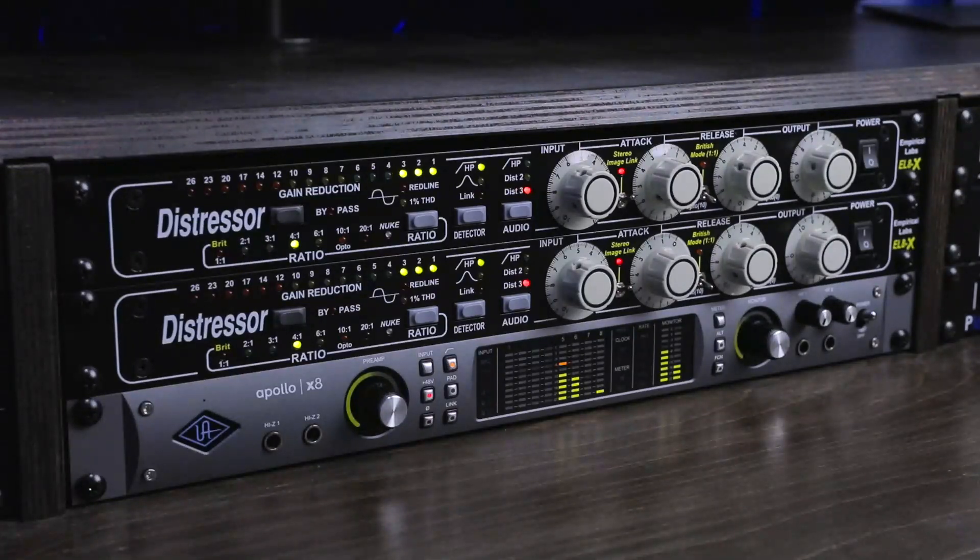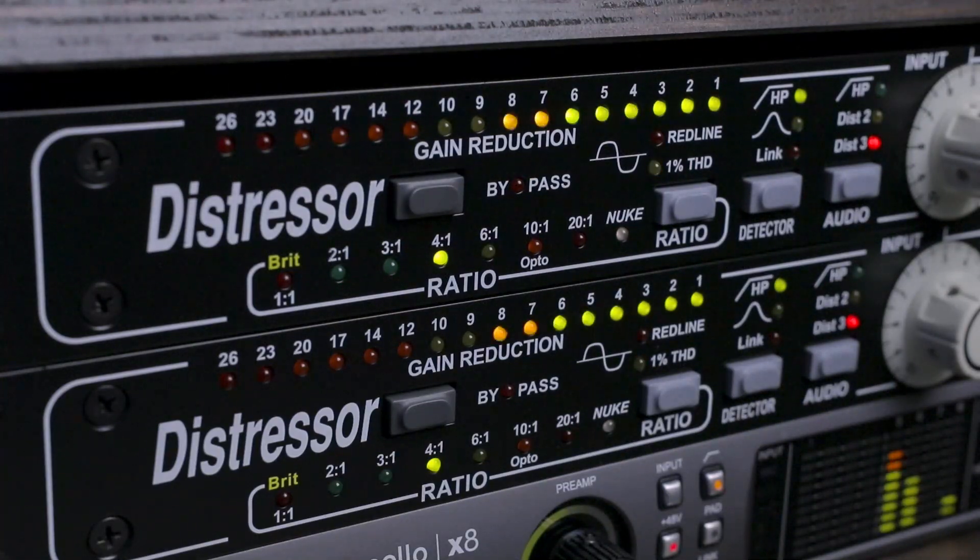There are multiple other benefits to owning a hardware compressor. For one, you can record through a hardware compressor, which cuts down on the amount of mixing you need to do in your DAW. Raw vocals often require compression if you produce pop or hip-hop, so applying that form of processing on the way in is quite common. Some people also choose to EQ their signal on the way in after applying compression. The trade-off is that you can't undo the processing you've applied like you can with a plugin.